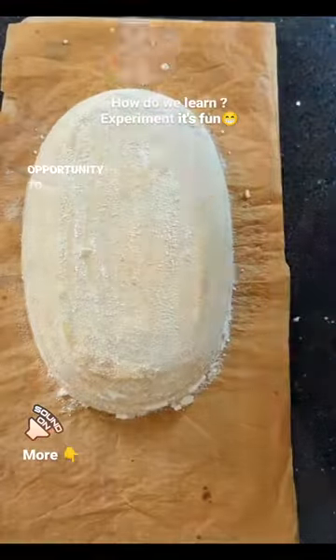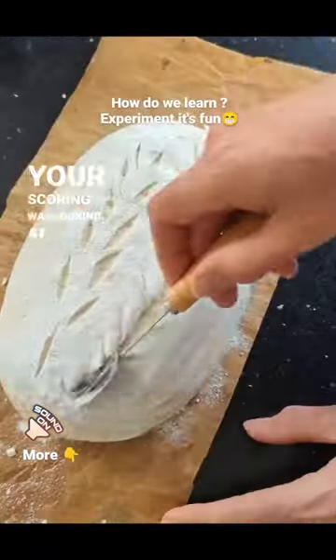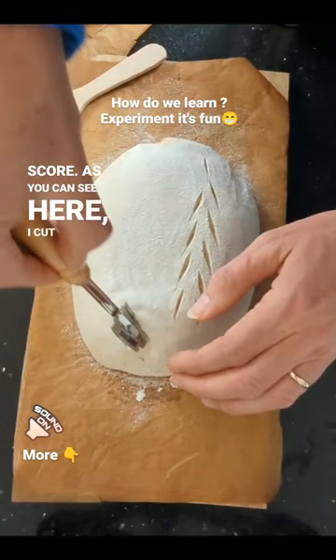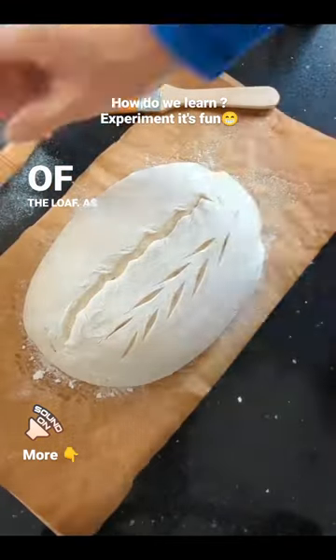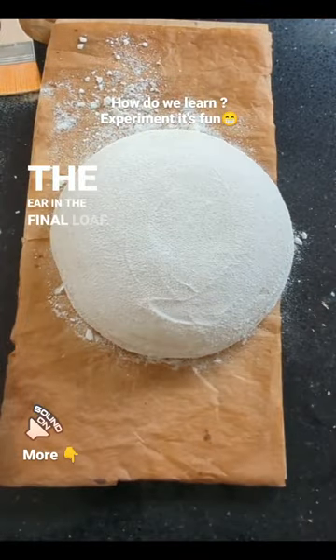A Big Bake is a fabulous opportunity to experiment with your scoring. I was looking at how to improve my main expansion score. As you can see here, I cut into the dough and then slightly twist the blade more horizontally before pulling it through the rest of the loaf. As you will see, this will make a great difference to the ear in the final loaf.